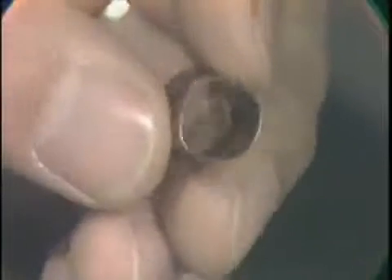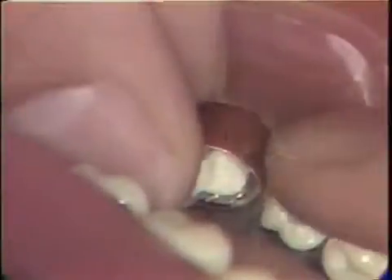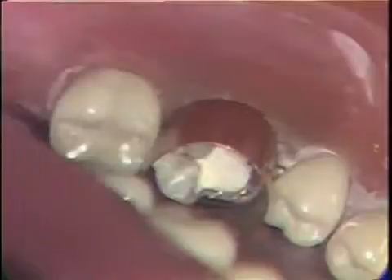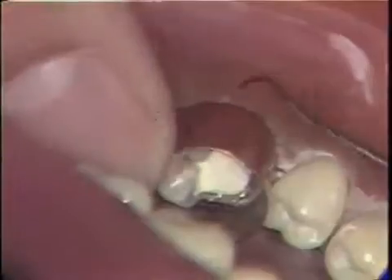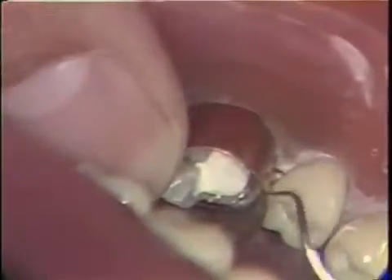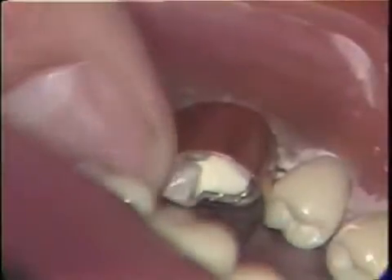A copper band is selected for the tooth. It is important to select a band which just tightly fits around the cervical area of the tooth — it must not be loose and sloppy at the cervical so that amalgam will extrude out around the band. It is also important that the band not be pushed too far cervically so as to lacerate the gingival tissue. The cervical area of the band is marked with an explorer to follow the free gingival margin, and the mesial and distal marginal ridge heights are marked for trimming.